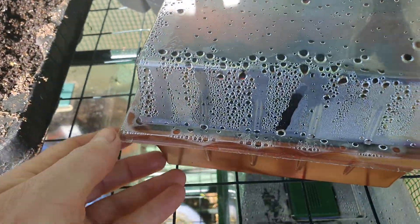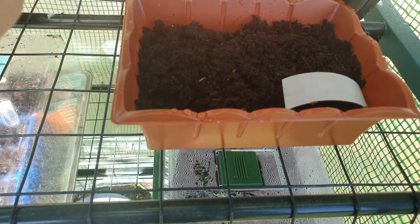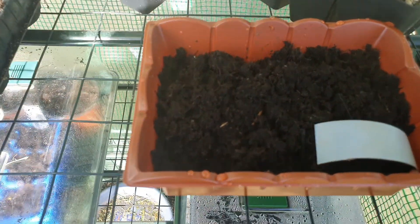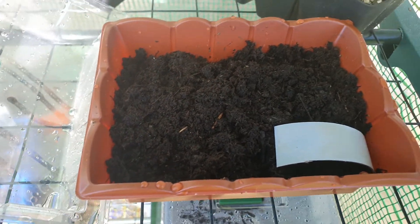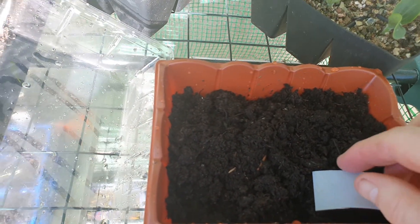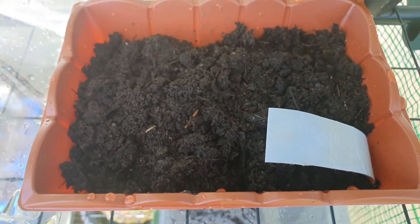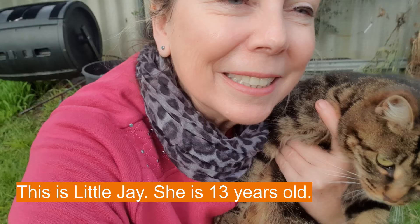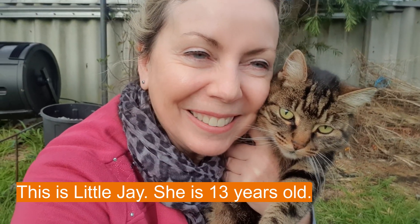And here's a little treat for the cat — I've actually just planted some catnip seed in here. I reckon the cats will go crazy once they start eating this. It'll be interesting to see! I'll keep that lid on there.